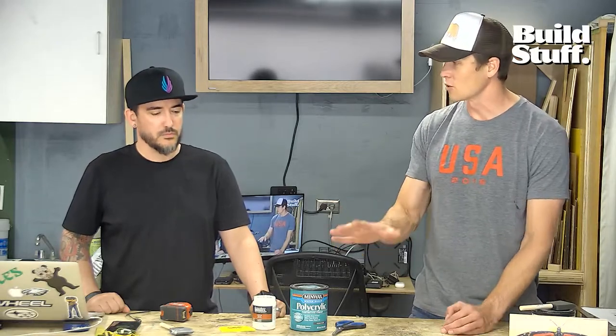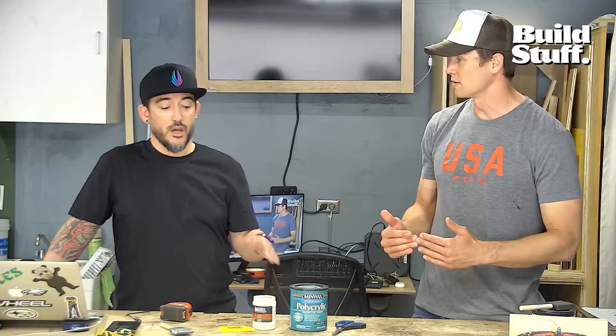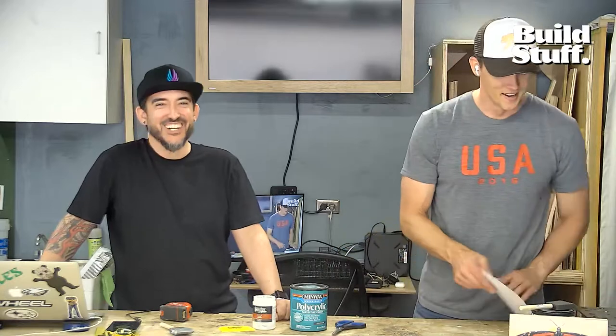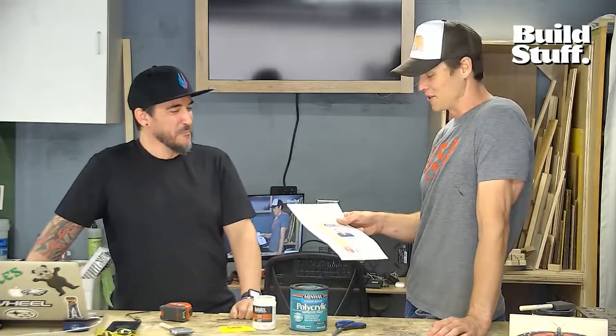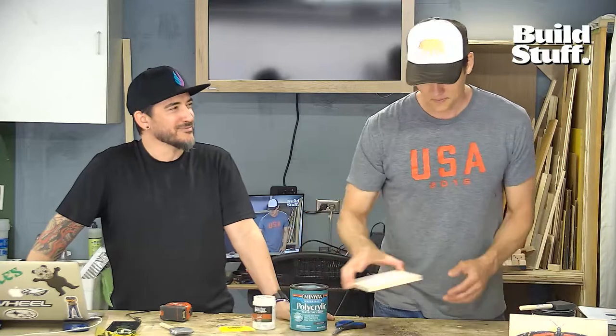What you're trying to do is take the toner that the laser printer put into the paper and have that toner stay on the wood while the paper comes off. Is the paper just normal printer paper? Yes — nothing fancy. Laser printer, normal paper. You can do black and white or color — doesn't matter. Remember though: print in reverse. That's why I have two of these — I've made that mistake before.